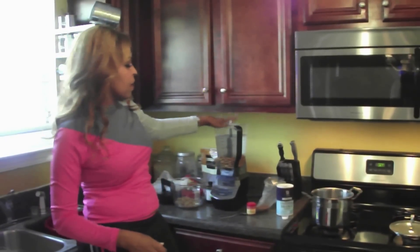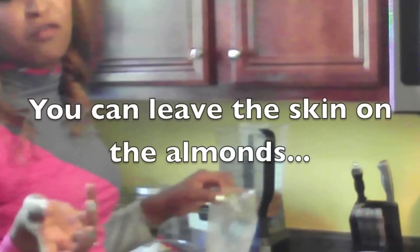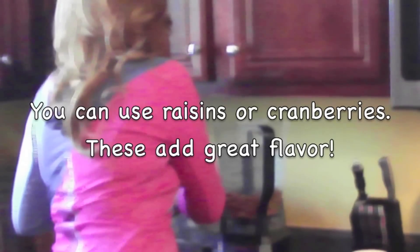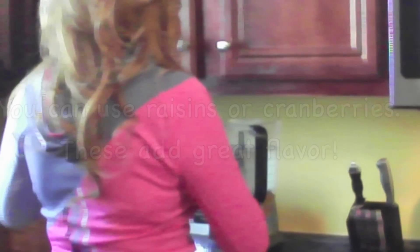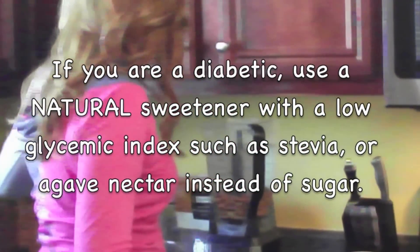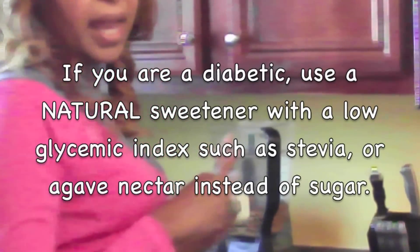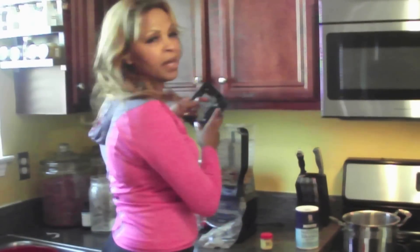I've added my almonds and my water. I add my sea salt, a little cloves, and as you can see I did not take the skin off my almonds. A little bit of nutmeg for flavor, and I'm going to put in about five raisins. I'm going to add a little vanilla. I also like to put in evaporated cane juice and maple syrup — two tablespoons of maple syrup. I love the flavor of it.